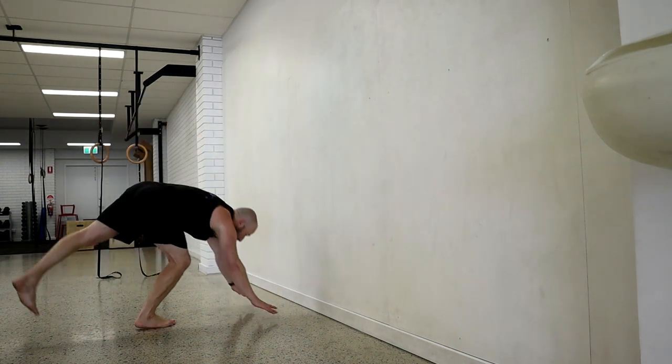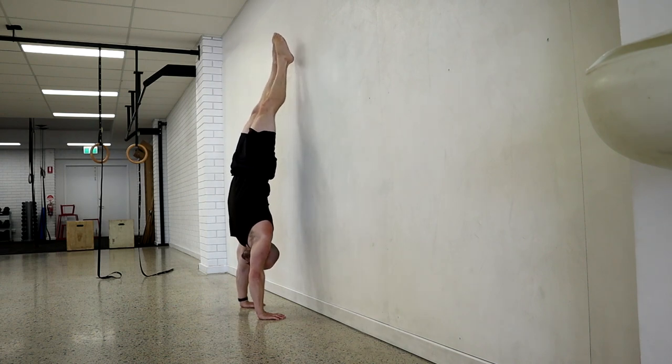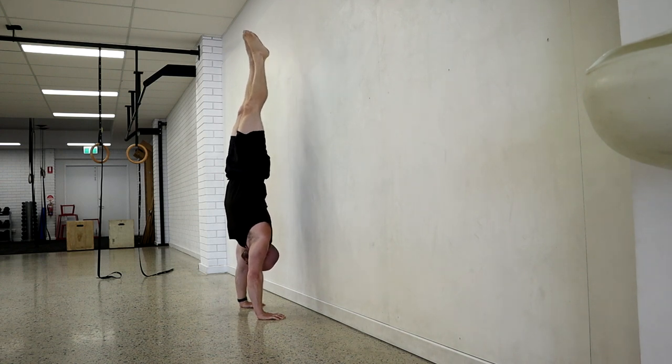The more advanced version is to kick to a freestanding handstand first, then slowly take the heels to the wall, kiss the wall, and come back to the freestanding handstand. So the freestanding handstand is the home position — you return back to the wall, kiss, and come back off again.